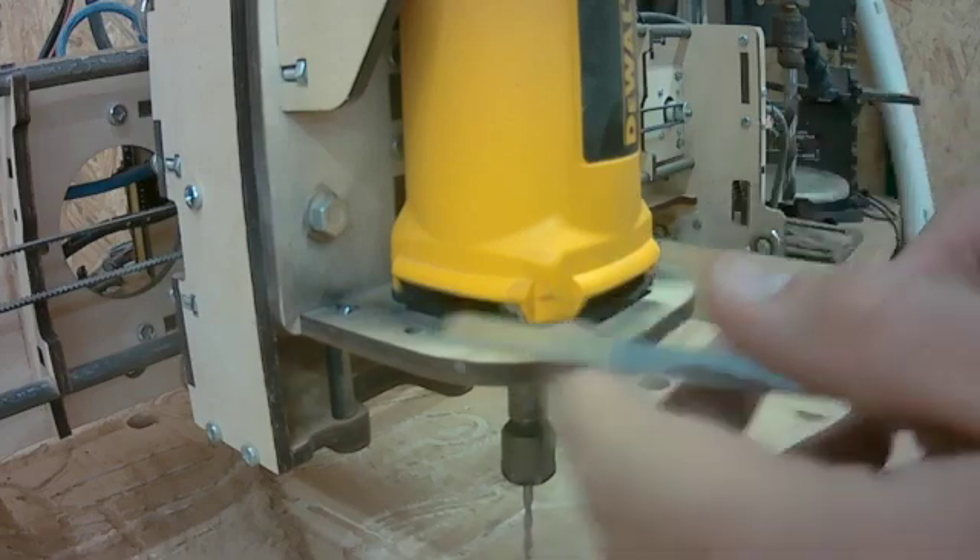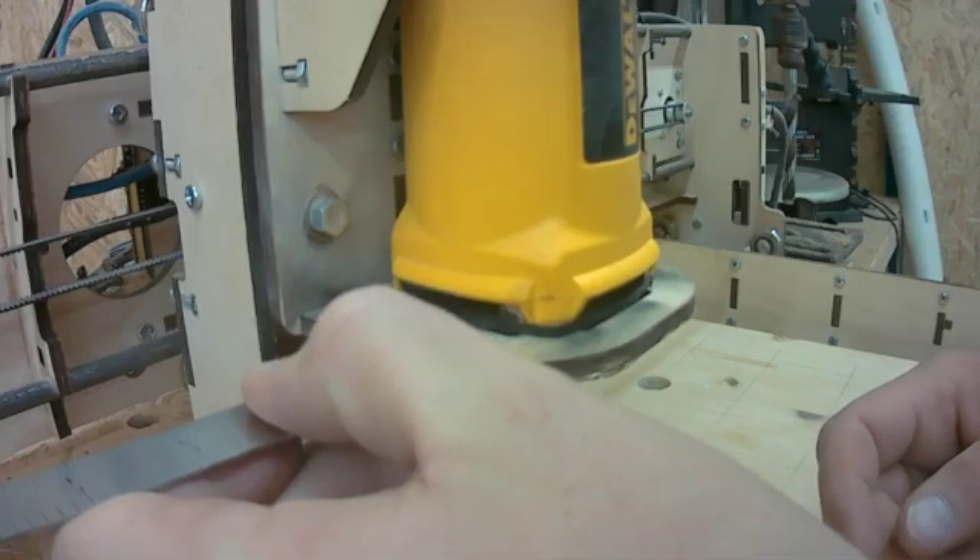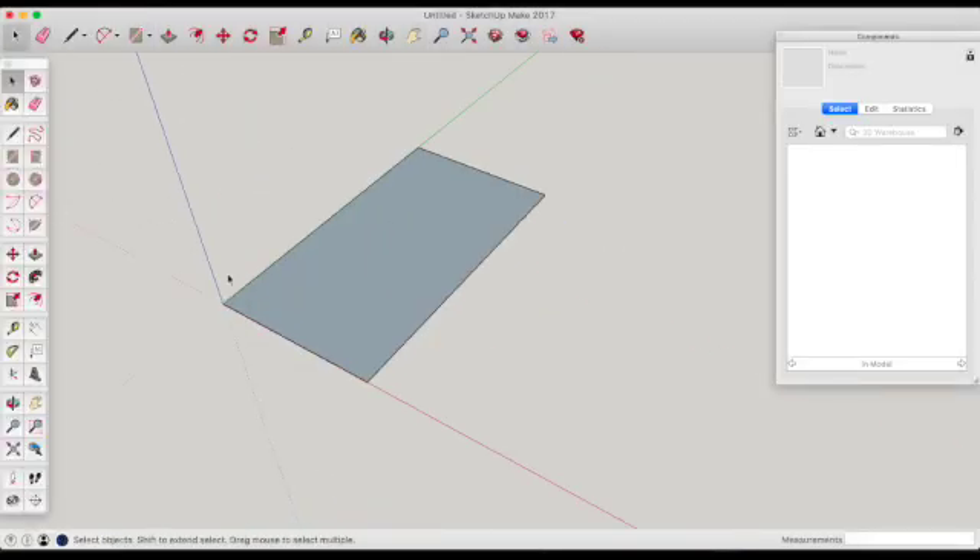I basically made a little drawing on a piece of paper, just a rough drawing, until I was able to get back to my computer. I took that with me and got on SketchUp.